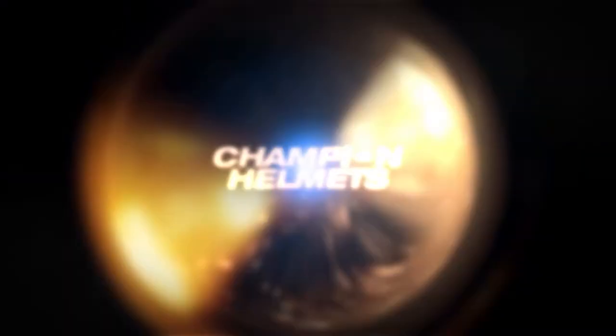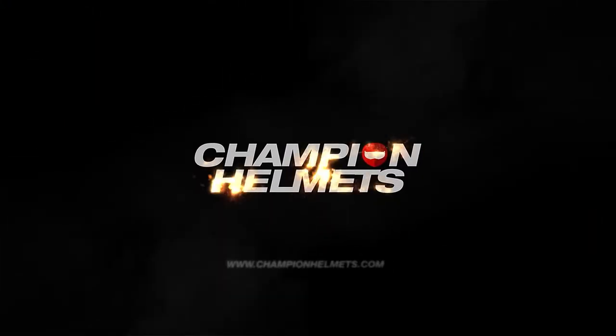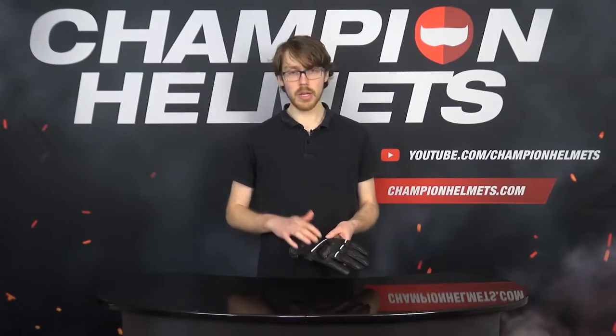Bringing another classy urban sport glove to the table, today we've got the Revit Hyperion H2O leather glove. Stay tuned as we run you through the glove's specs and features in our review. Sebastian from Champion Helmets here, and the Revit Hyperion H2O is a weatherproof leather short glove built for city riders.